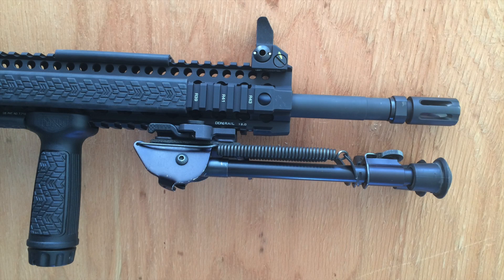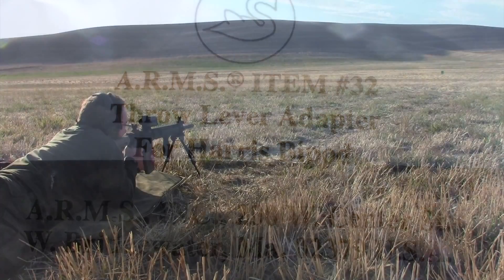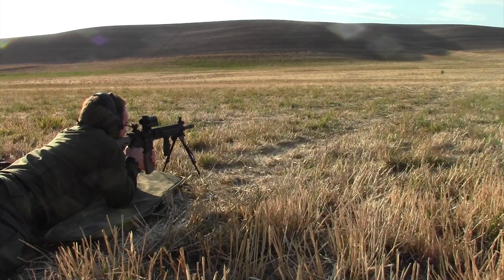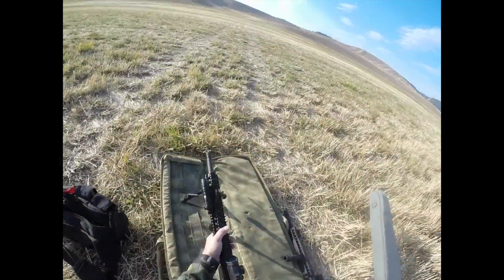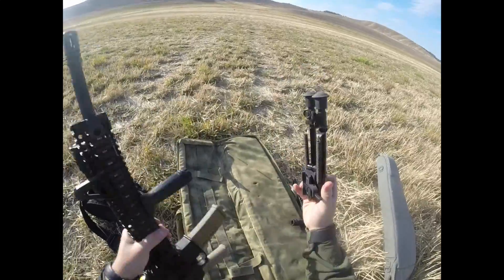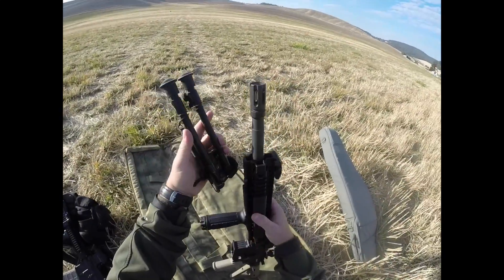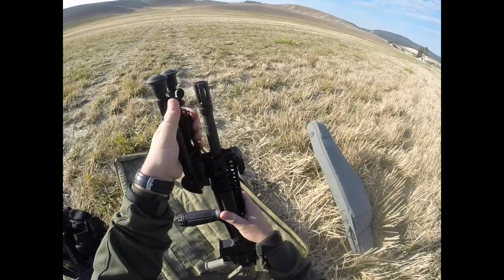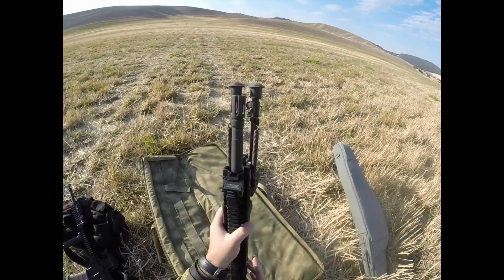It's the Gear Tester here, welcome to my installation video and mini review of the ARMS Number 32 Throw Lever Adapter for the Harris Bipod. What I like about the ARMS Throw Lever Adapter is it allows me to quickly attach or detach my Harris Bipod from any of my rifles that have Picatinny rails or Picatinny components on the forend of the rifle.